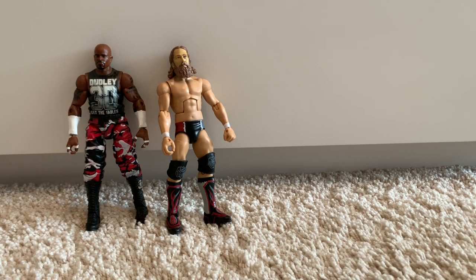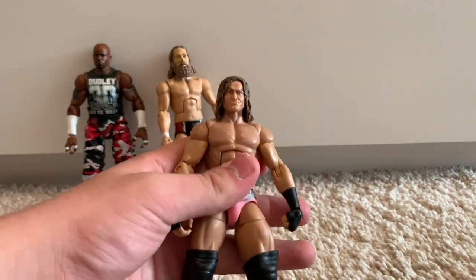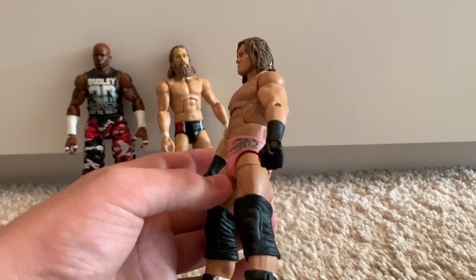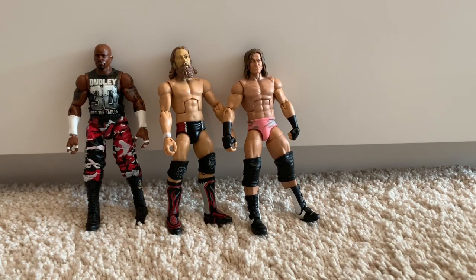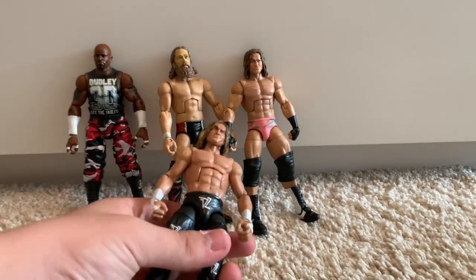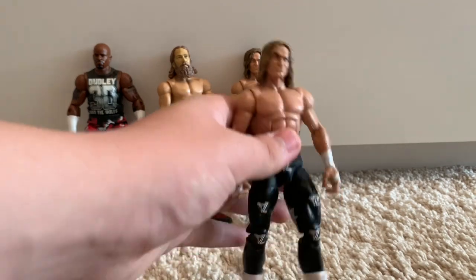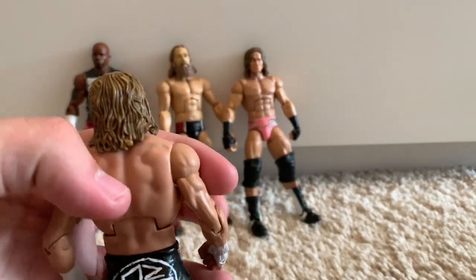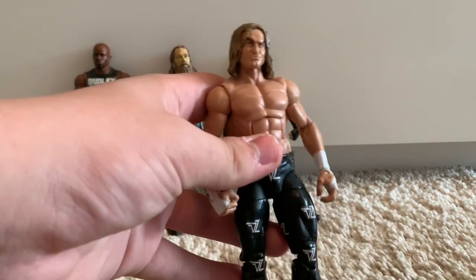We have the Elite 43 Dolph Ziggler figure that I fixed up — I was using it just because I didn't have a Ziggler in tights. Here is my custom Elite Dolph Ziggler, quite a mix of fantasy attire and real attire. I tried to base it off the match he had with Triple H on Raw back in 2016 with all the DZs. I gave it a cool basic head scan with more detail in the hair, painted it black, and gave it DZs all around. Absolutely love this figure.